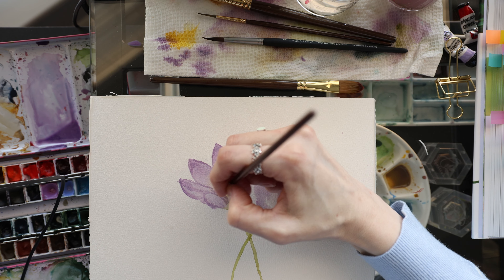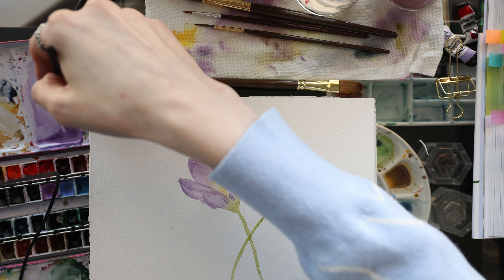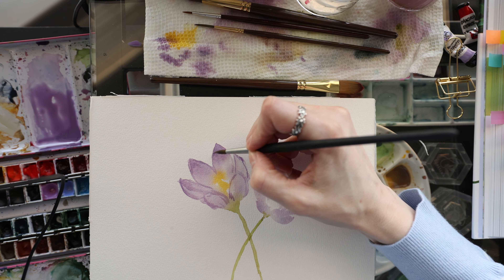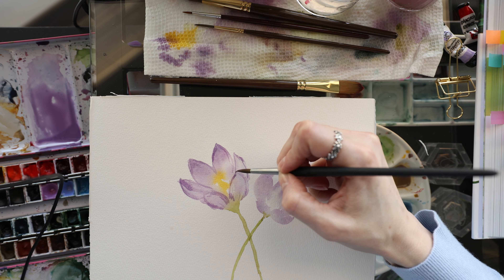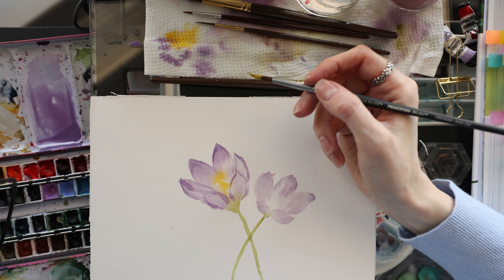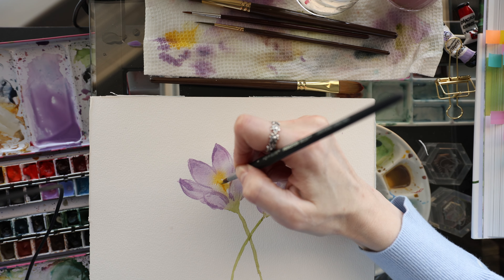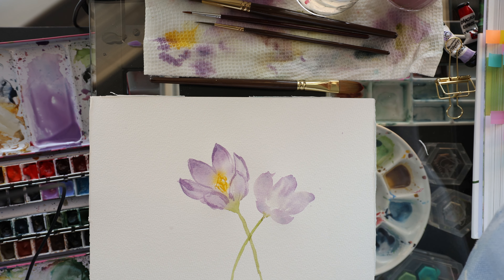I don't like this brush — it doesn't have a sharp enough point. If you know how to reshape brushes, please let me know in the comments because this is one of my favorites and it's wonky. Now I'm going to take the yellow and put some lines and squiggles in the center of the flower to suggest the stamens.